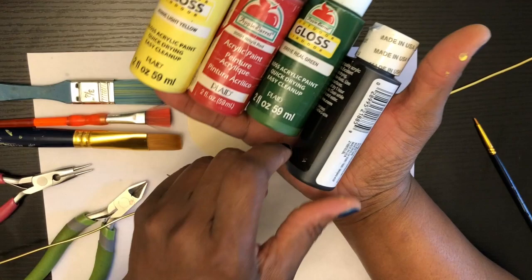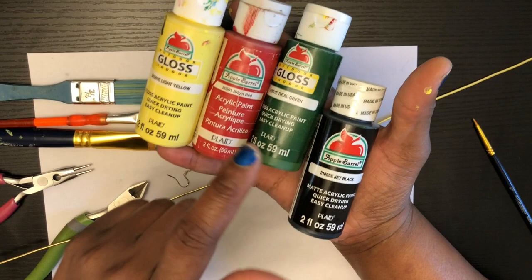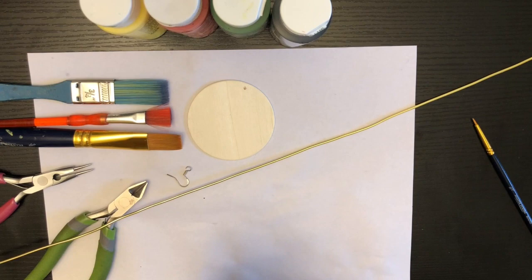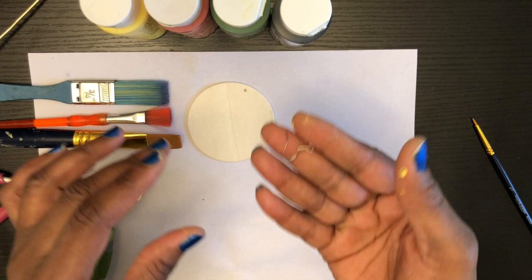You're also going to need some round nose pliers, some wire cutters, paint brushes, and some water for your paint brushes. These are the paints I'm going to be using. I have gravitated to these four colors: black, green, red, and yellow. And you're going to need some 20 gauge aluminum wire and some fish hooks.